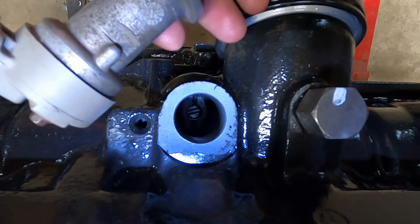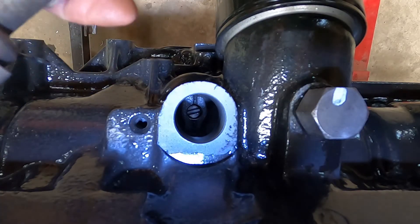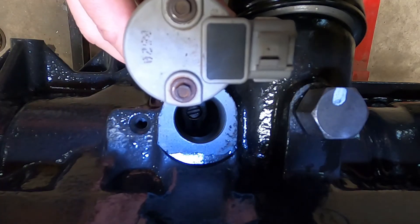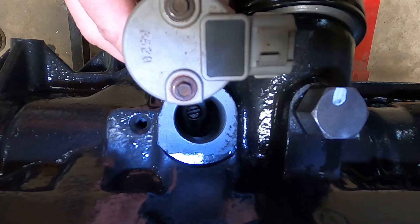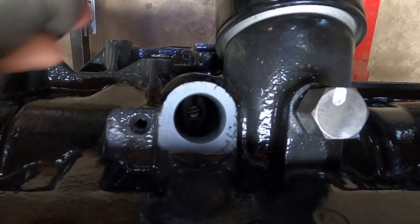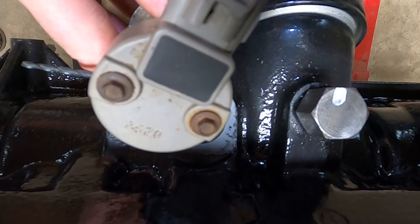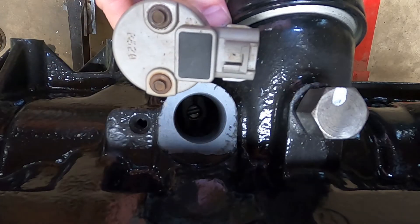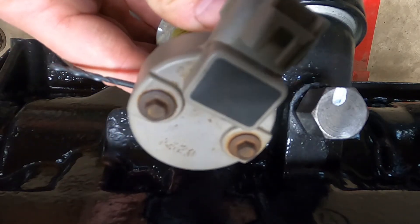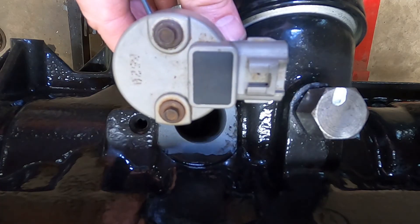We're now ready to install the cam position sensor into the hole. A couple of things to note: you want to end up with this sensor pointing directly towards the back of the vehicle. The problem is that these gear teeth rotate, so when you start your install you want to begin at about the seven o'clock position. As you slide it in, the gears will rotate into place and you'll end up with the sensor pointing directly backwards.